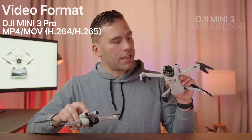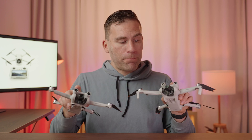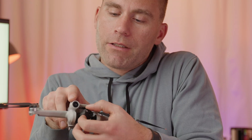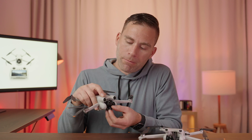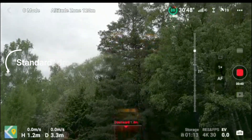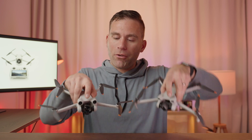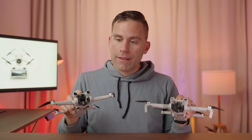Both support the MP4 video format. The DJI Mini 3 Pro can also film in MOV and supports both H.264 and H.265 encoding. The DJI Mini 3 supports only H.264. H.265 compresses more data into smaller file sizes but requires more computing power to decompress and edit. Both drones have true vertical filming capabilities — the gimbal and camera can flip for vertical shots, useful for Instagram. They both support the same digital zoom and can angle the camera up to 60 degrees upwards thanks to a cutout in the frame.